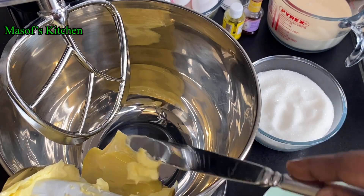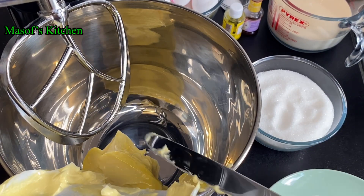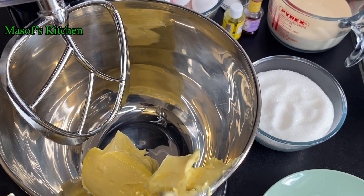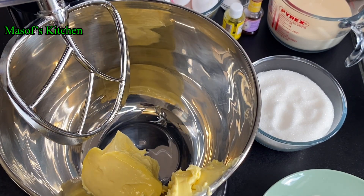I have here my stand mixer. I'll go ahead and add my unsalted butter into the stand mixer — it is very soft, at room temperature.